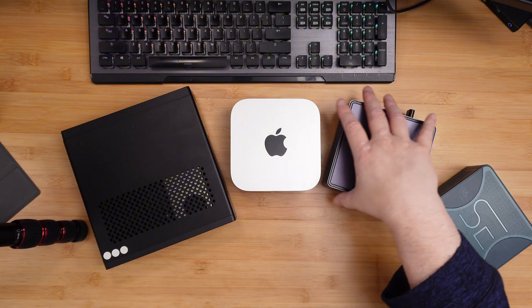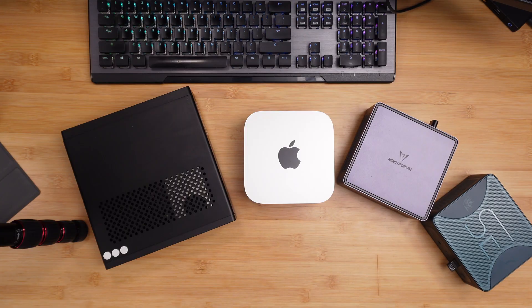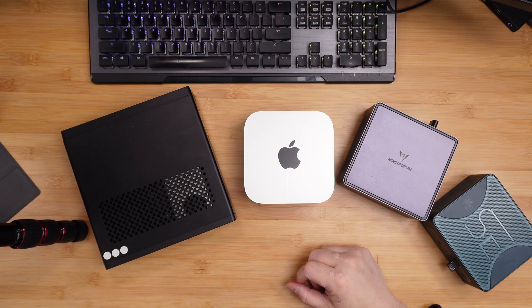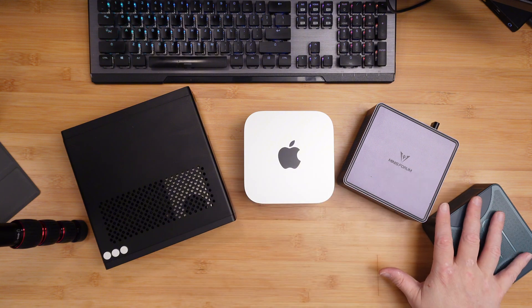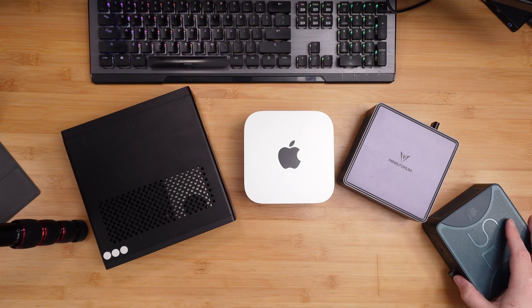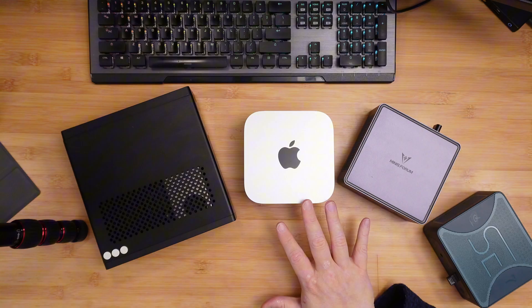This video is really to understand what you're getting with the Mac M4 — does it have a place among mini computers? In my opinion, it depends on what you're looking for, but I don't think so. All these computers are in the same $400 to $600 price range, and they're all top of the line when it comes to hardware.